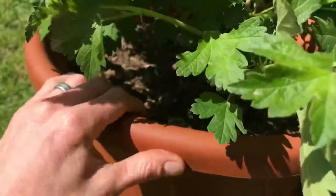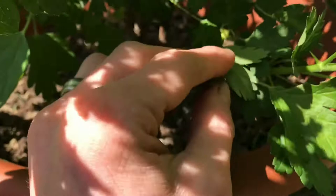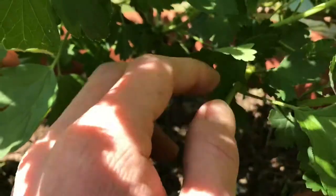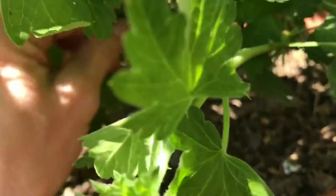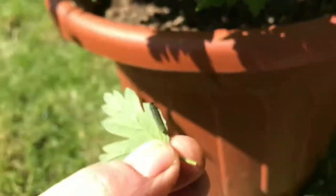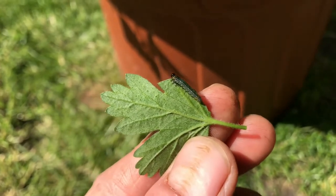If you've got loads of them all over the bush, it's probably best to just pull the whole branch or whole leaf off and squash them all. Just keep on top of it and they shouldn't be too much of a problem.